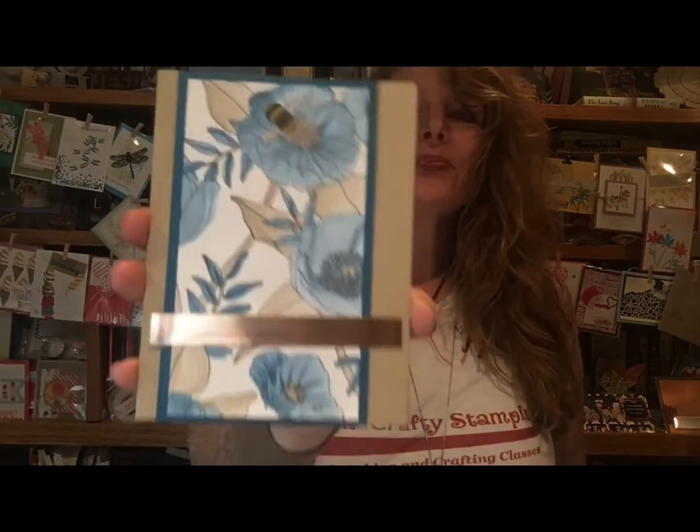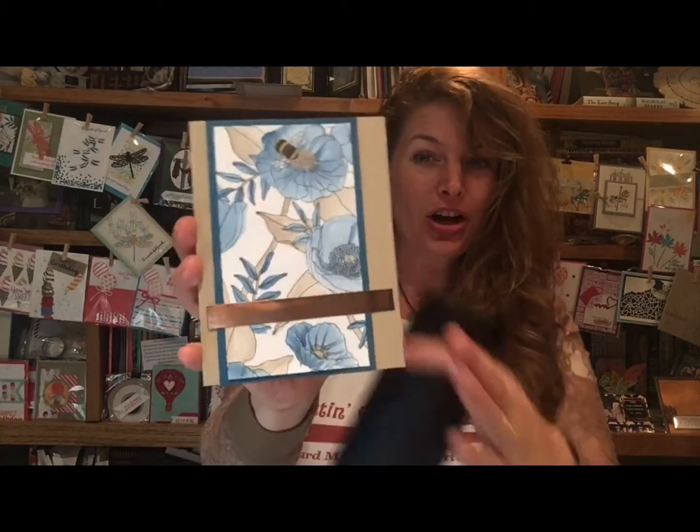Hi girls and boys, this is Jamie with GittinCraftyStampin.com — like my cute shirt, isn't that fun? So today is our coffee and cards, and I wanted to show you this really pretty and easy card that I kind of thought of as therapy. It's a beautiful watercolor card, and it was actually inspired by a fun coffee bean bag.